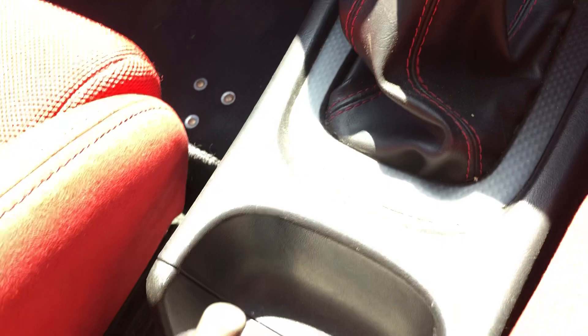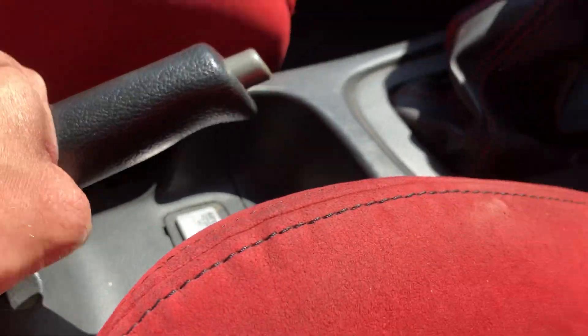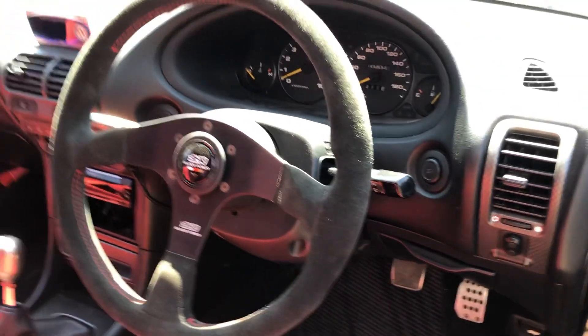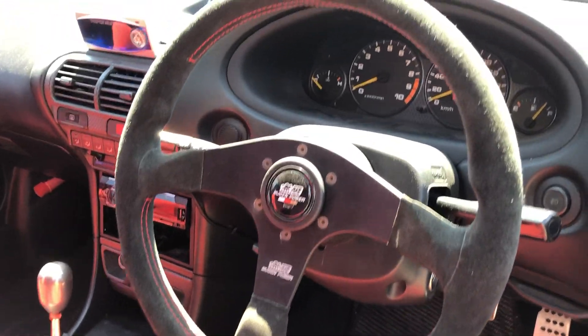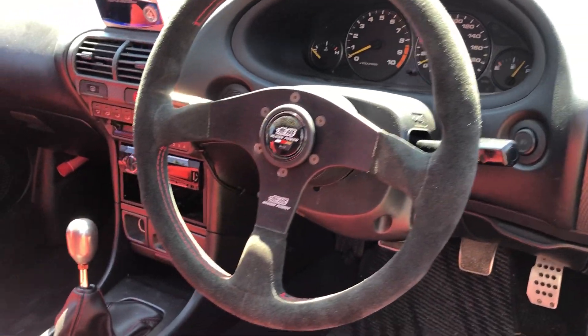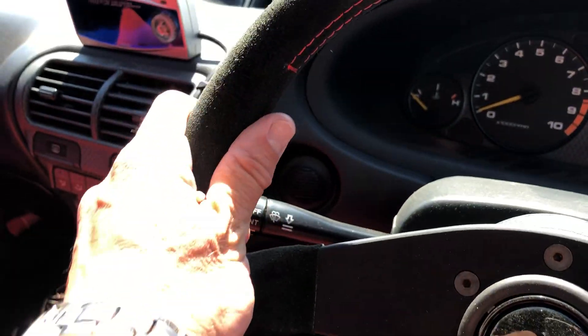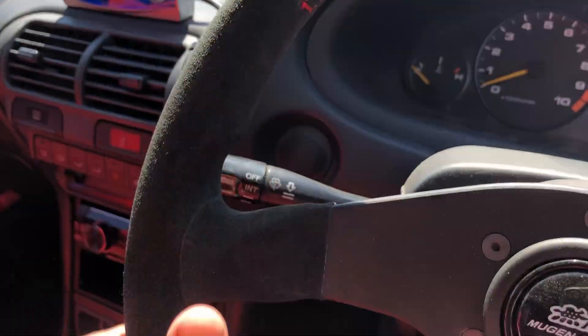The Japanese Integra Type R's are not numbered the way the American ones are. Mine came in with just an awful aftermarket wheel, so I contacted my friend at King Motorsports and he sent me this beauty, which is an absolutely lovely handle to grip.